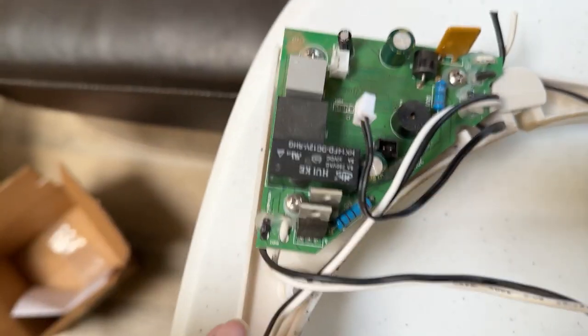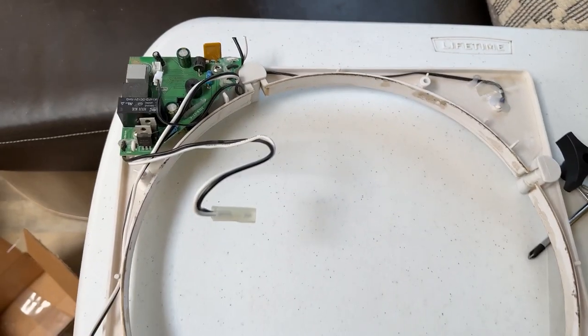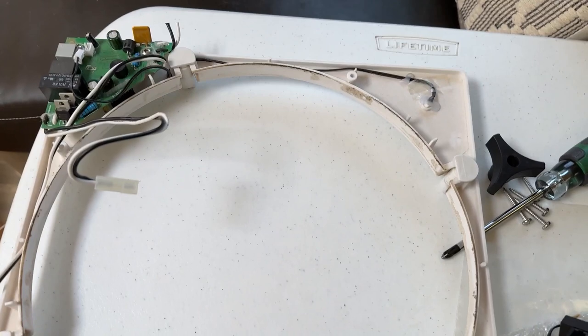With the cover completely removed, now I've got these three screws to get the circuit board off. And then I'm going to clean this up, clean up the interior of the fan, and then we'll start reassembling.